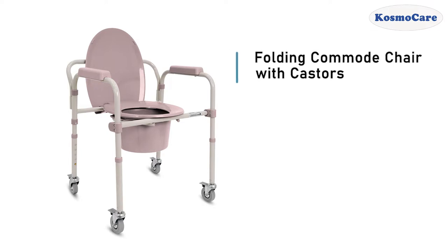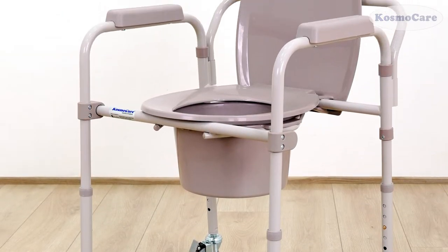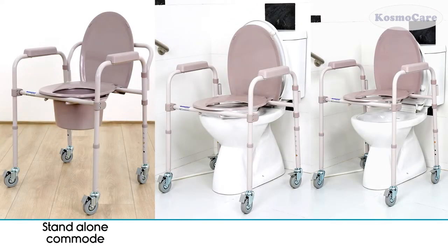CosmoCare Folding Commode Chair with Casters gives people with limited mobility a convenient and versatile solution for bathroom safety. It can be used as a stand-alone commode, toilet safety frame, or a toilet seat raiser.